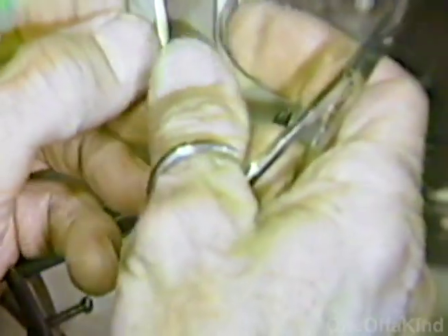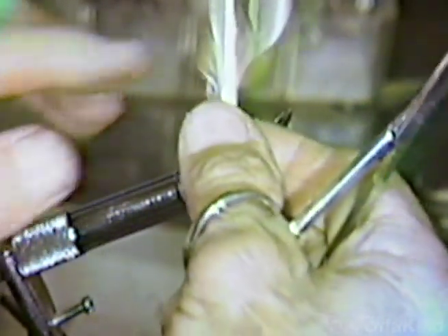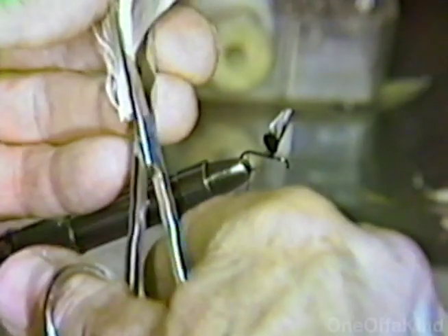Then you cut the quill off of one feather and glue it. You can see the glue situation there. I will show you how it's done later on.